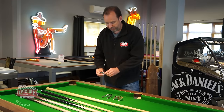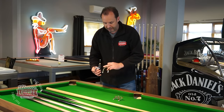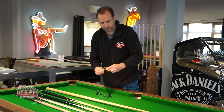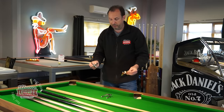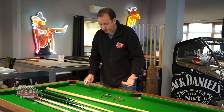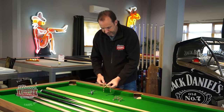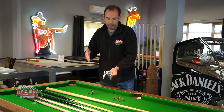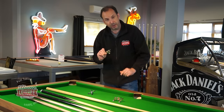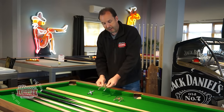Now for the different rest head options. This is called a crosshead — available in chrome or brass, and some come with plastic feet. The butt rest head is another style; it's personal preference which you prefer. This one is called a spider — it sits higher, so when you need to cue above a whole pack of balls you can get the elevation you need. Some customers buy all three depending on what they feel most comfortable with for different shots.